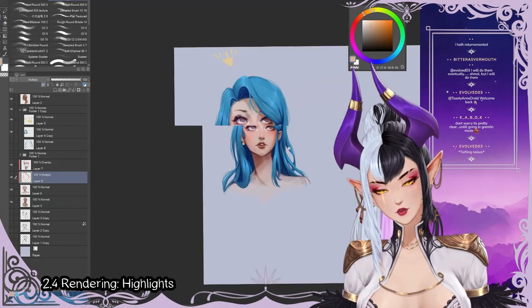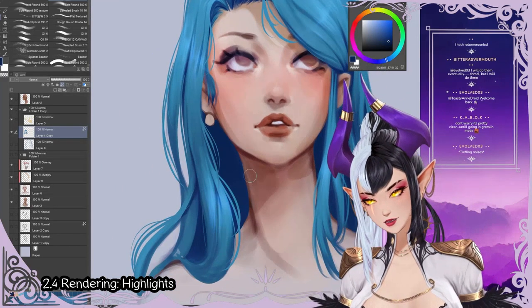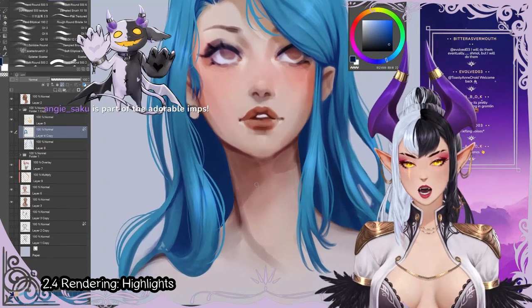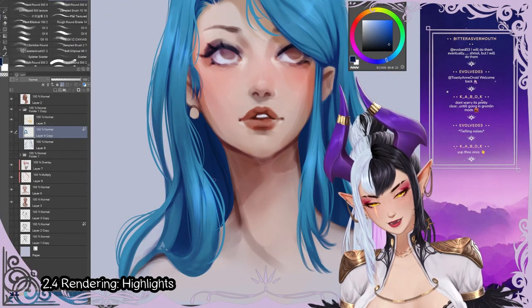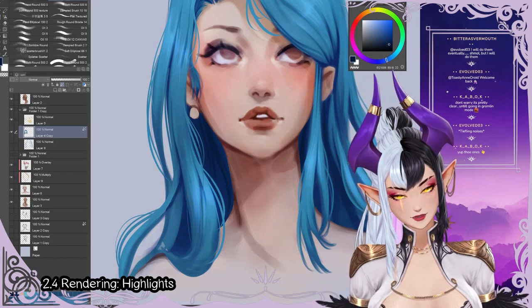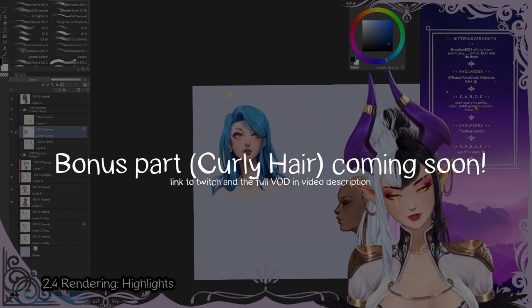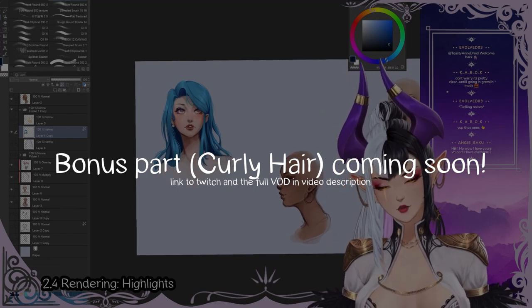Something we can also do is, since the shadows look a little bit sad and empty, take the color from the shadows and pick an even darker one. Then add little strands in the shadows to give that area some more variety. That way it just looks a little bit more interesting in the shadow. I would say that is one hair done.